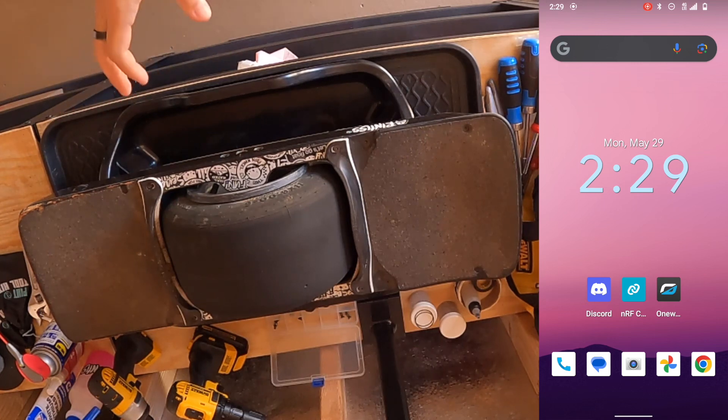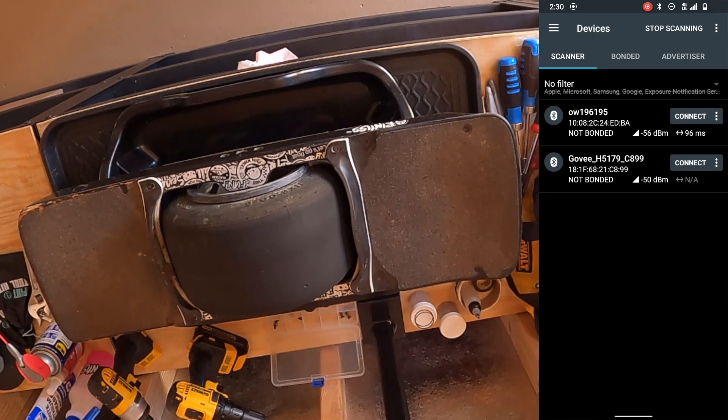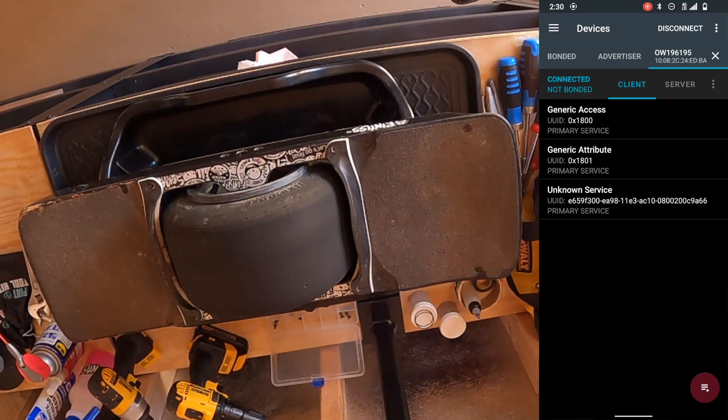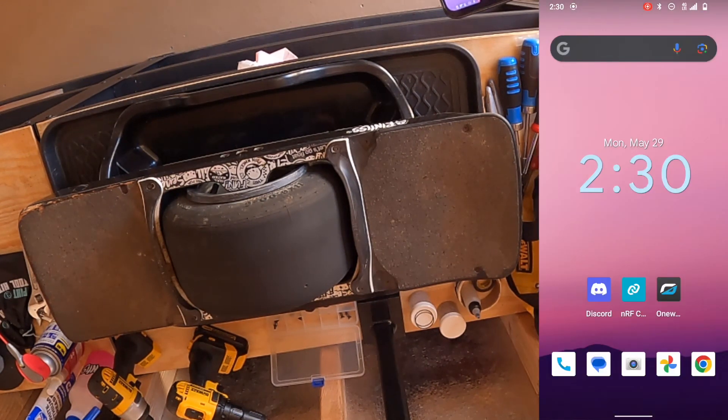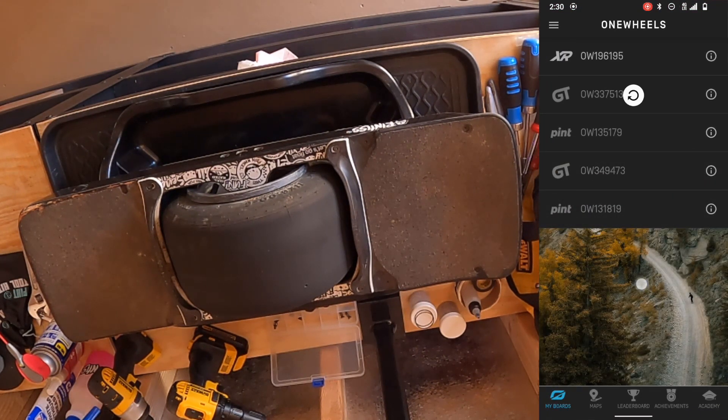After turning the board on, open NRF Connect on your Android device and connect to your Onewheel — make sure you're connecting to the right one if others are nearby. Once you see the connected screen, disconnect from NRF Connect and minimize it; don't fully close it, just put it in the background. Then open the Onewheel app and connect to your board there. Once you see your battery percentage, you know you're connected.